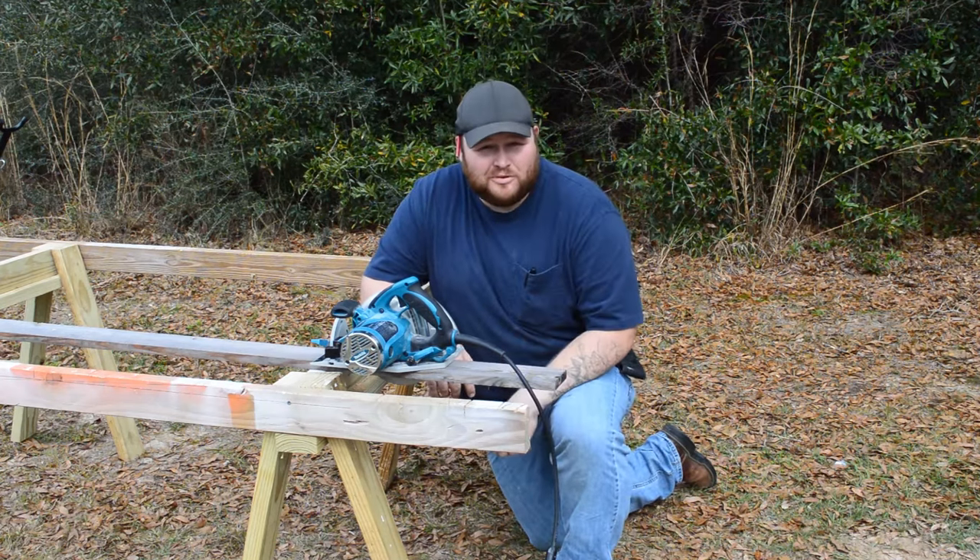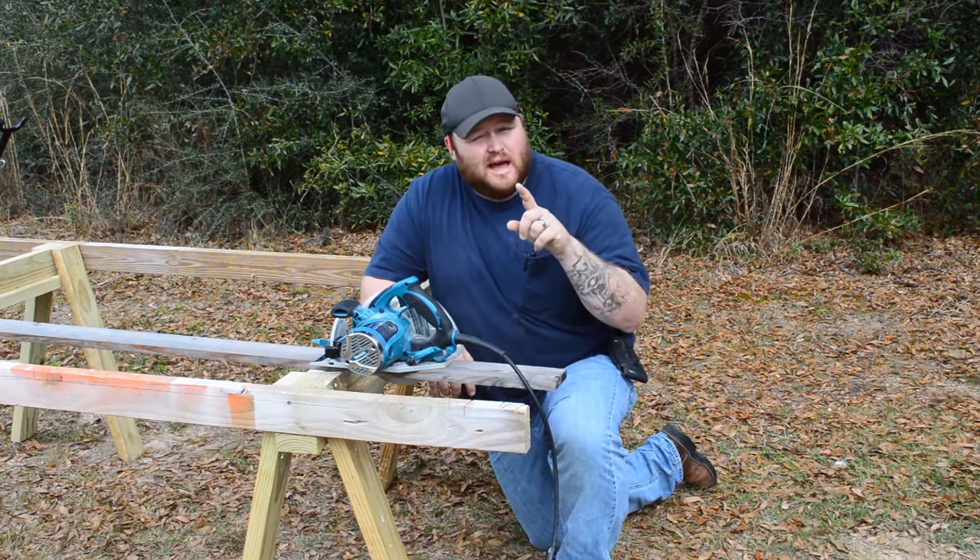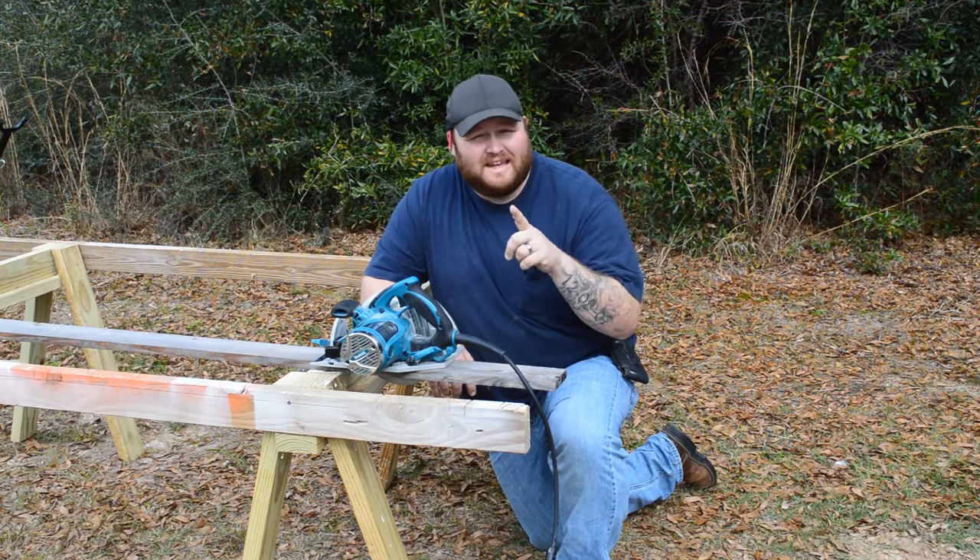Today on Keep Making Dust Shorts I'm going to show you how to rip a board quickly and easily.